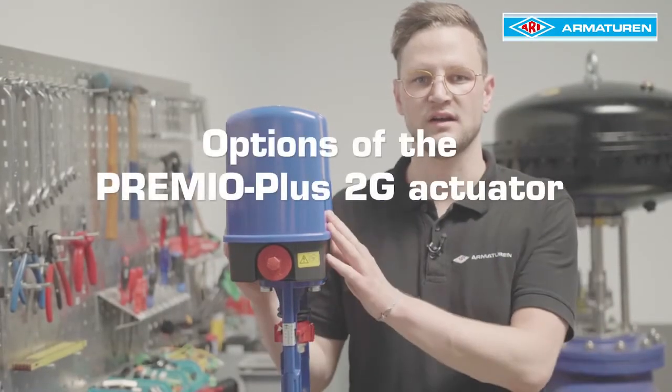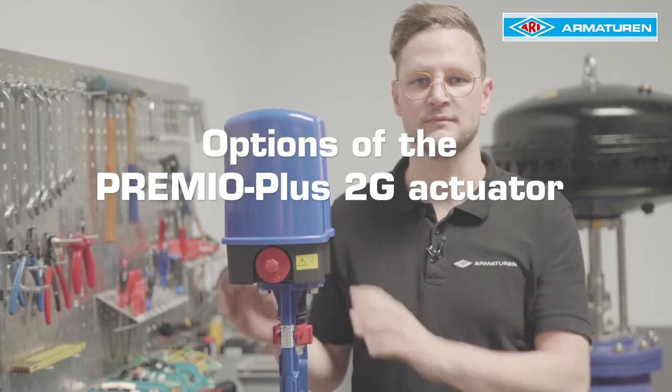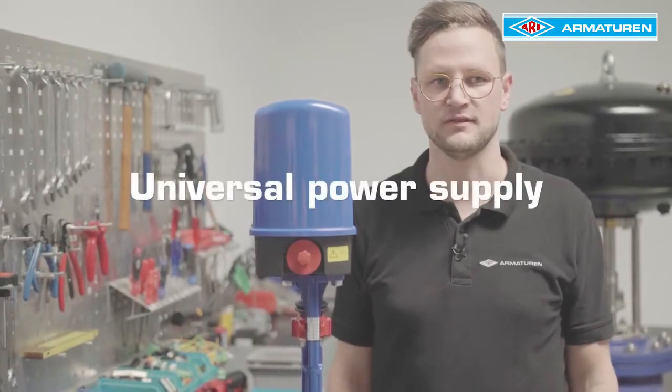Hello everybody. In today's video, I explain the options of the ARRI Premio Plus 2G actuator. It is important to note in advance that qualified personnel may only carry out any changes to the actuator configuration. In addition, the actuator must be voltage free.